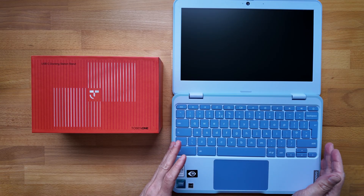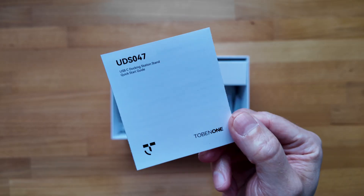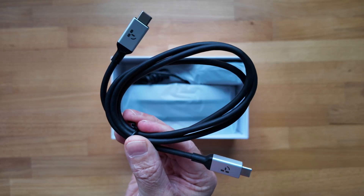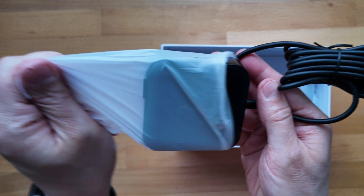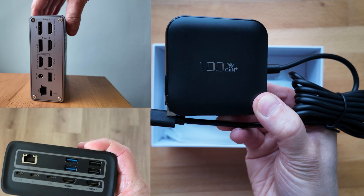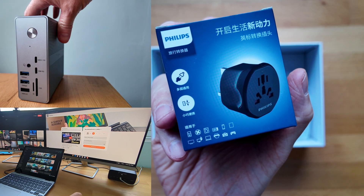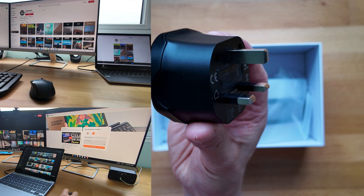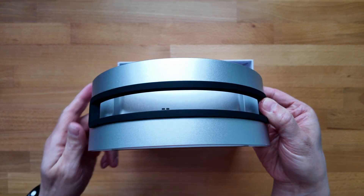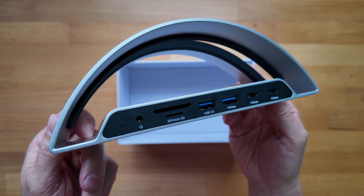Before I power up and set up the Chromebook, now feels like a good time to unbox this new dock that Tobin One have sent me, so I can set up the Chromebook with my test user and test it out with my monitors and peripherals via this USB-C dock. Tobin One are sponsoring this video and are a great fit for the channel — I've been using one of their other docks for some time. I've found their docks offer a quality build, a choice of connectivity, and they're truly plug-and-play with all the Chromebooks I've tested, as well as my Windows laptop — though on Windows you may need to install a driver. I'll share my affiliate links for Amazon and more in the pinned comment.